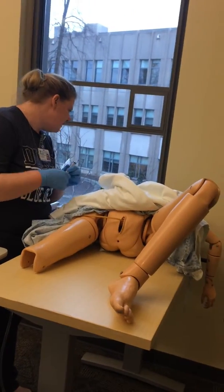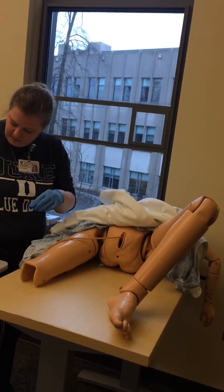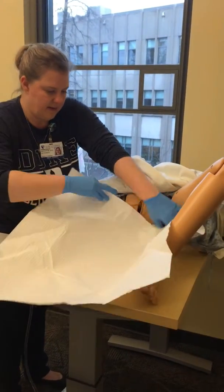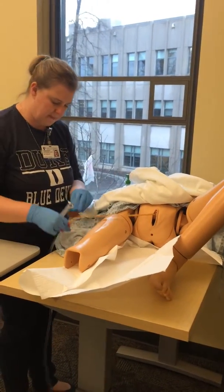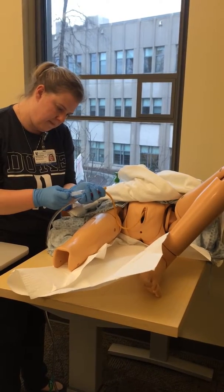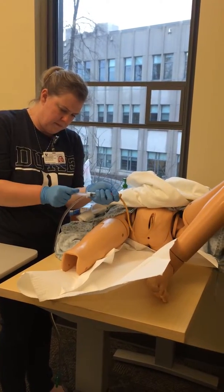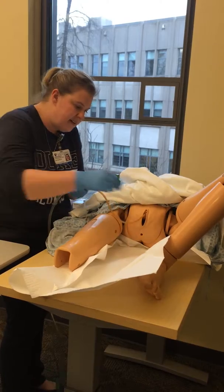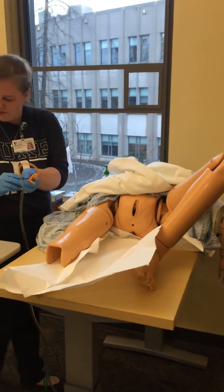Next, we're going to deflate your balloon. First, I'm going to put this pad down just in case something leaks. So let's put this chuck under you first. Now I'm going to deflate the balloon for you. Now I'm just going to slide it out — let me know if you have any pain or anything. All right, good job. We'll dispose of this.